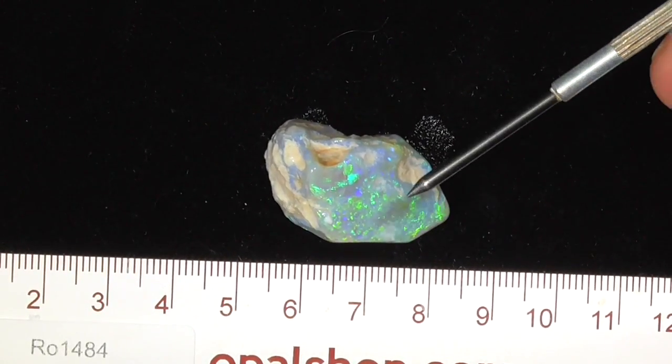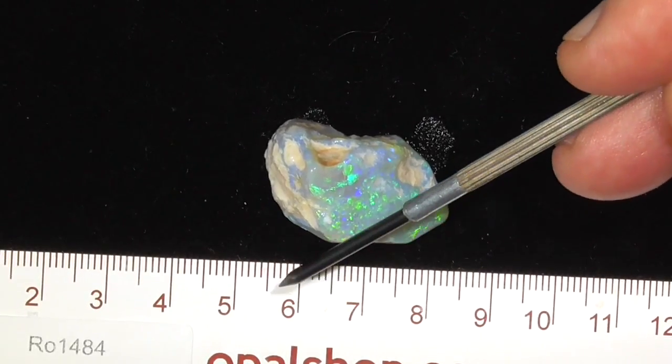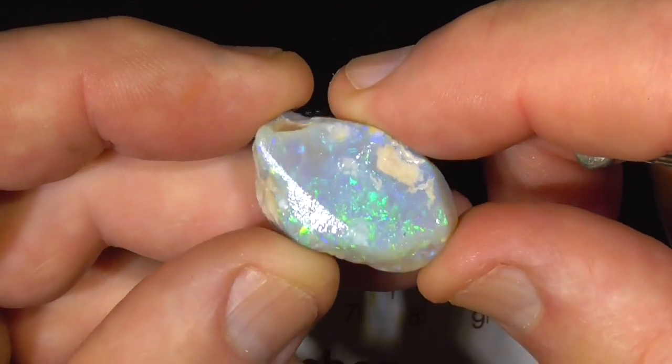G'day, here's a knobby from Lightning Ridge. It's been ground down to reveal the colour bar. Rules in millimetres and materials being wetted to help bring the colours out a bit more.